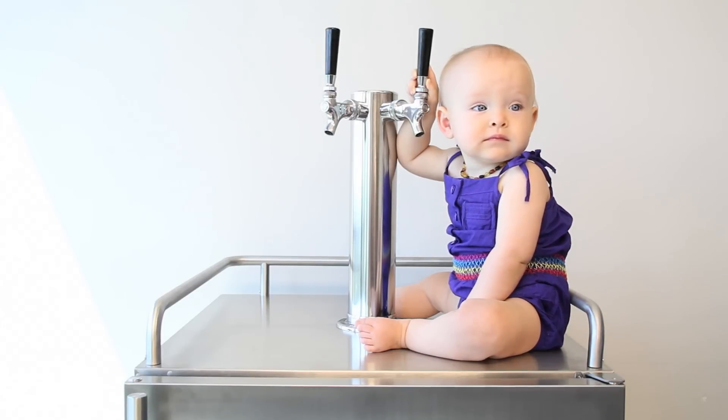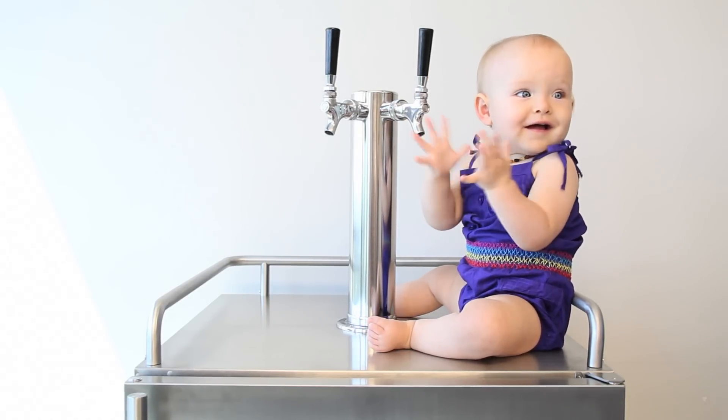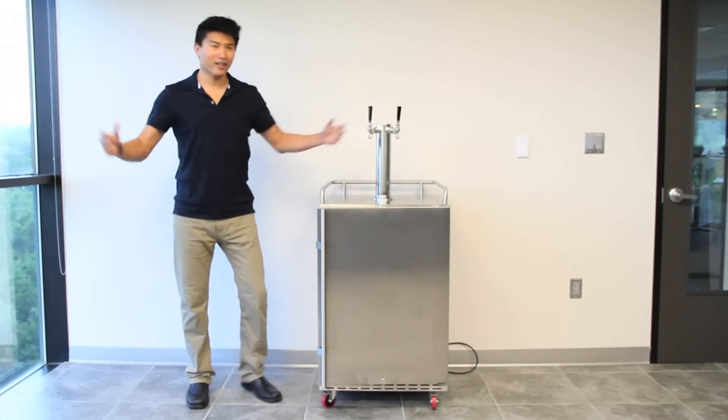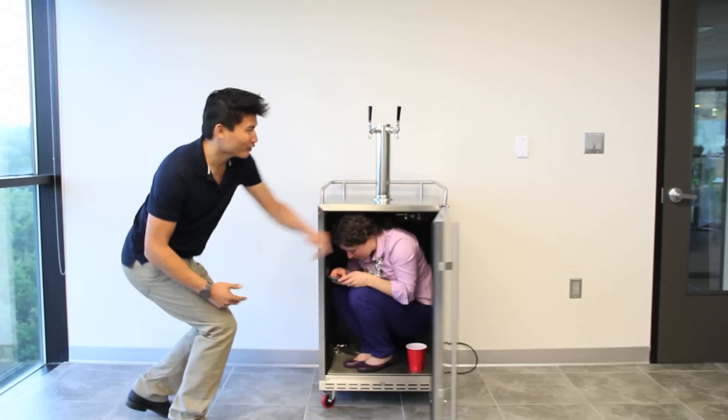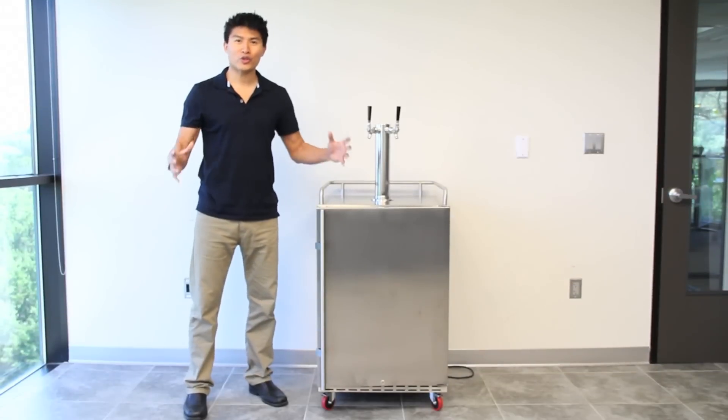It's so easy, even a baby can operate it. It's so large, any keg can fit — look how this small adult fits comfortably inside. It's so cold, you can even store your food in it.